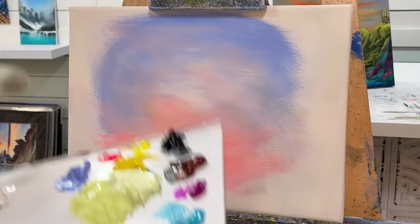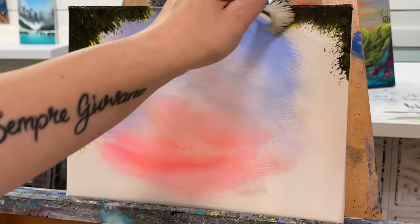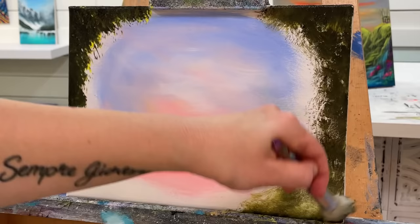I'm going to take a mop brush — this one's a one inch. It's a little bit wet and I'm going to go into my Cadmium Yellow Light Hue with a little bit of black and start tapping around the edges. We're going to tap in some foliage now and gradually start to work our way up into this beautiful fantasy window or portal, or whatever you like to call it.